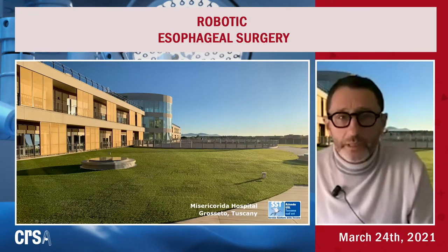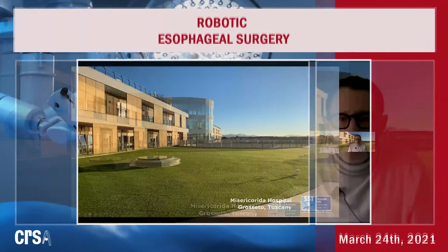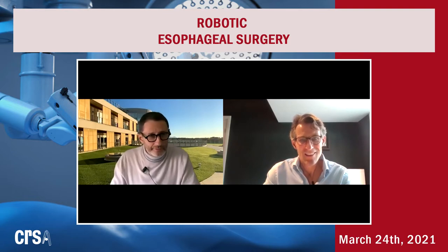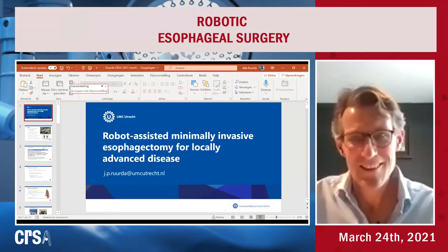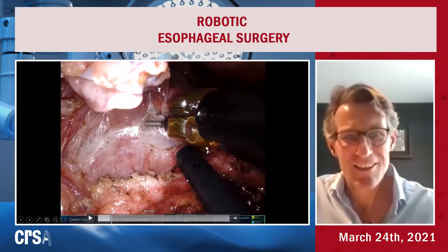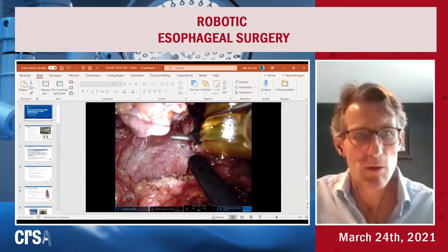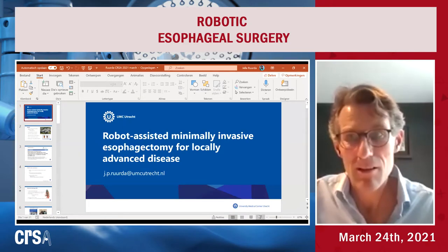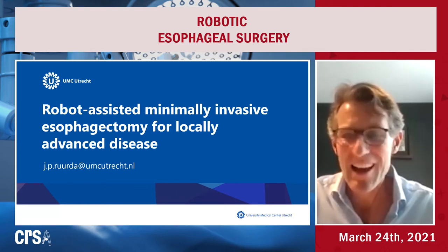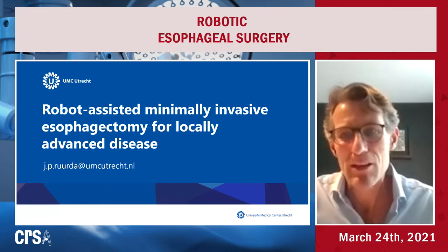The next speaker is Dr. Roude. Thank you for attending the meeting. It is a pleasure to see you after many months. I hope to see you in Tuscany in the near future. Good to see you. I loved your presentation, Andrea. It is really nice. Your technique is very similar to what we are doing in Utrecht, and there are so many technical details we could talk about for hours.